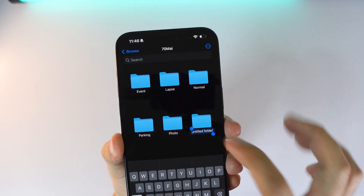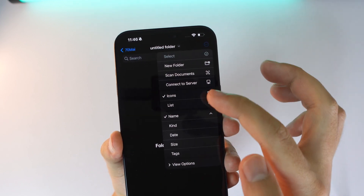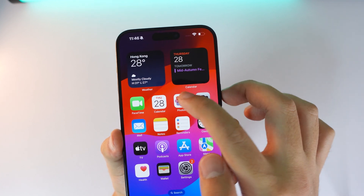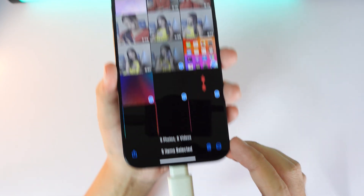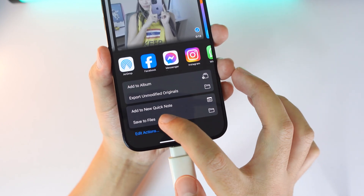If I want to copy something, I can create a new folder, and from that folder I can import or scan something. If I want to save a photo into the memory card, I go into Photos, select the video or photo I want to transfer, and click the Save button.